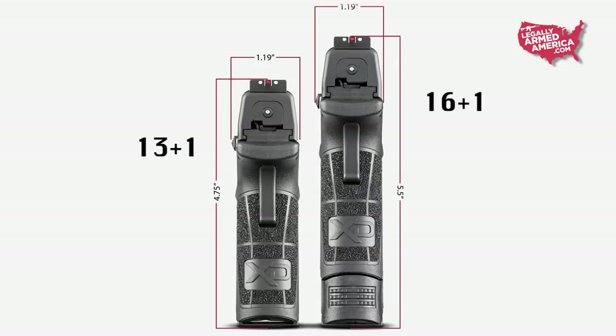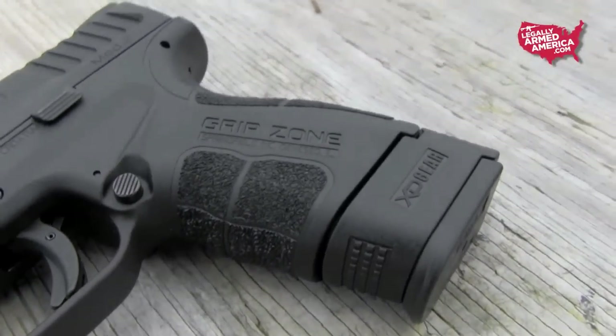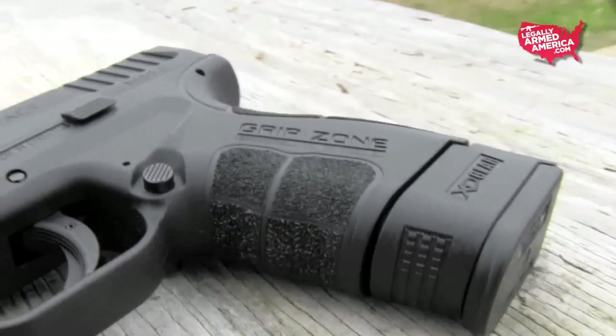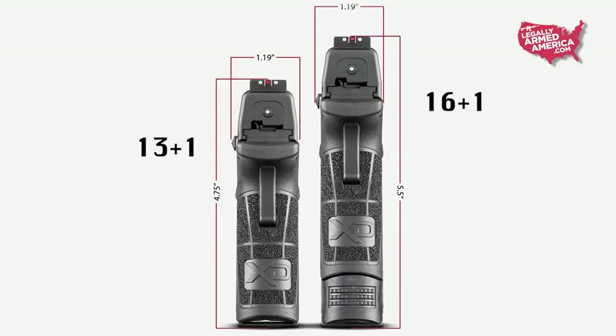As with many other Springfield Armory concealable handguns, you have the option of two different magazines that they ship with the handgun. You've got a shorter magazine that's much easier to conceal and holds a whopping 13 rounds of 9mm, and for those who like a little more of their hand on the weapon but don't mind less concealability, there's a larger magazine with an extended base pad that holds 16 rounds of 9mm. Nice to have that flexibility based on whether you want more rounds or more concealability.